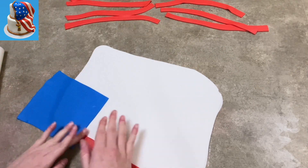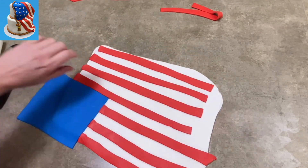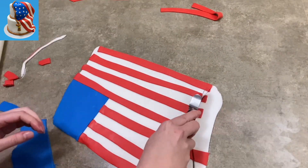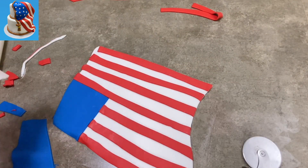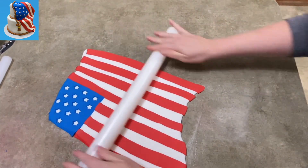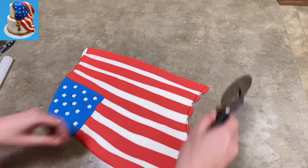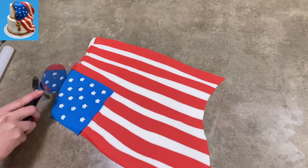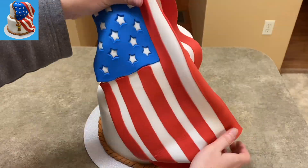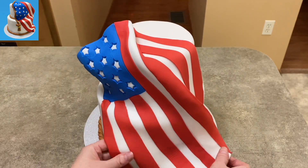I put the blue down in the corner, overlapping the edge, and then I start laying down my stripes. I realize my stripes are a little off kilter, so please forgive me — however, it still came out with a really nice effect, I think. I just laid them down, trimmed off the extra. I used a star cutter to make impressions in the blue, and then I took my rolling pin and rolled over everything. Now I've kind of smashed all the red and blue into the white underneath. I'm going to trim off the extra again.